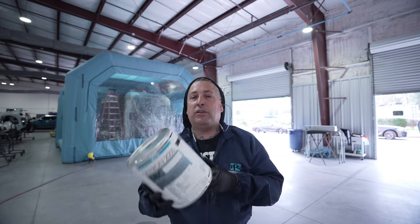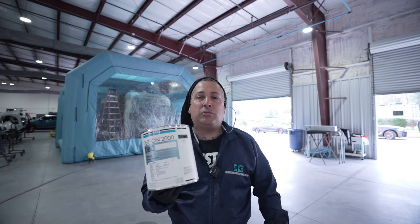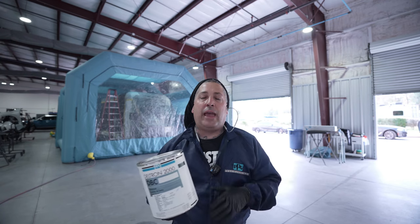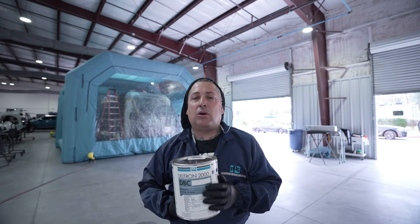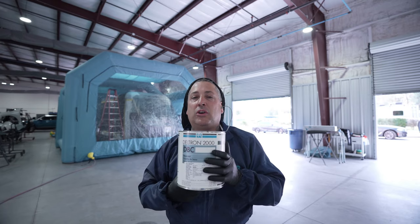We've got it all ready to go — it's clean, we blew it, we tacked it, and now we're going to get into the sealer. We're going to put a sealer on it because that was a brand new part we put in the front section with the E-coat on it, so I want to make sure we get good adhesion. Then we're going to be moving into the old Deltron. I did spray this for many, many years before I switched over to EnviroBase, and this is a good product for solvent. Let's get it sealed up and then move into the base coat.